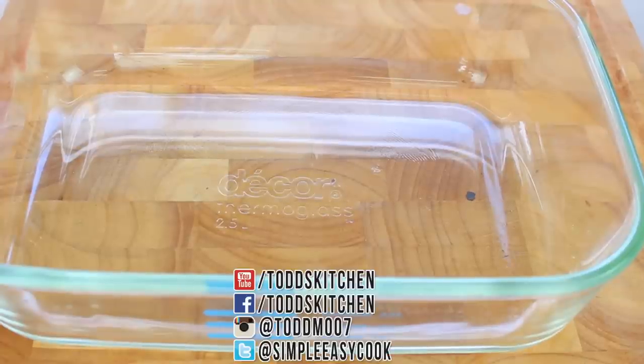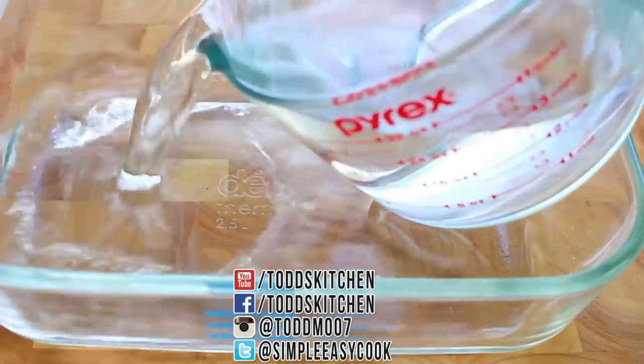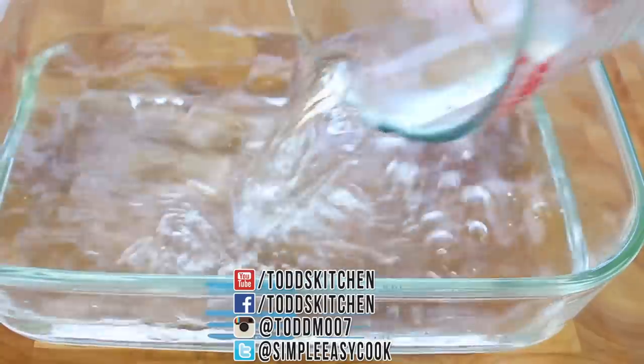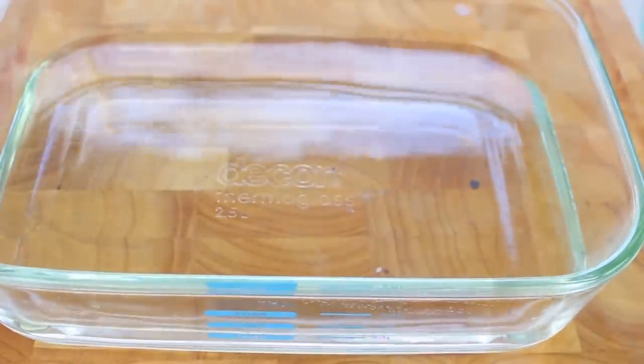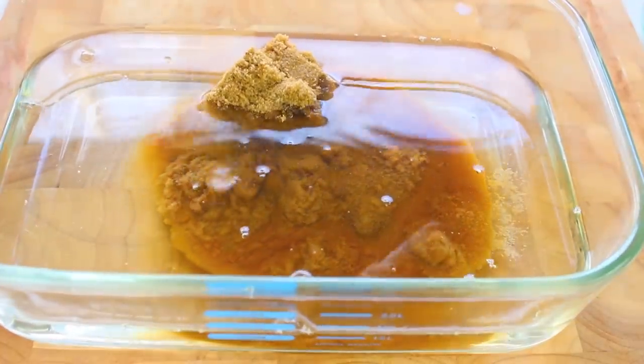We need to start this off by curing our salmon overnight, preferably for at least eight hours. Into a glass bowl I'm going to place one quart, or one liter, or four cups of chilled filtered water. Then to that, one cup of brown sugar followed by a third of a cup of kosher salt.